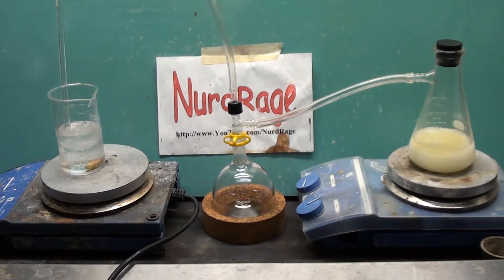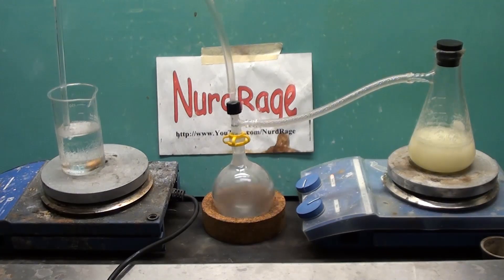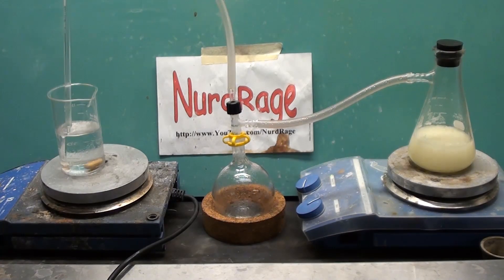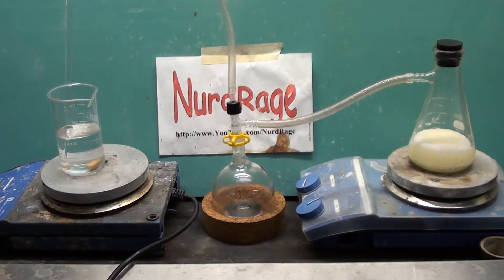Eventually the generator will stop making gas, but due to the high solubility of hydrogen chloride, the water might pull back into the tube and quickly and dramatically backflow through the system as it tries to absorb more gas. This can come as a surprise and you should have a method to deal with that like I have here. The backflow is happening and it's going to go out of control right about now.